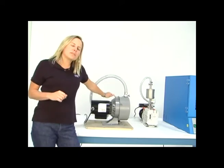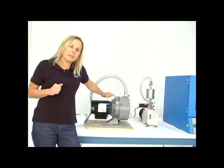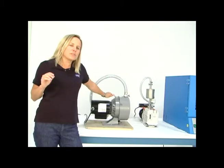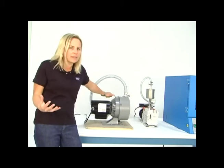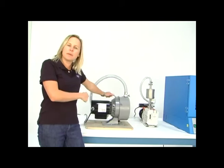Dry scroll pumps tend to be a little bit more expensive than an oil rotary vane pump, and they also tend to not do as good of a job handling large amounts of water, acids, solvents, things like that. But for a super clean environment or clean room, this type of pump is the way to go.